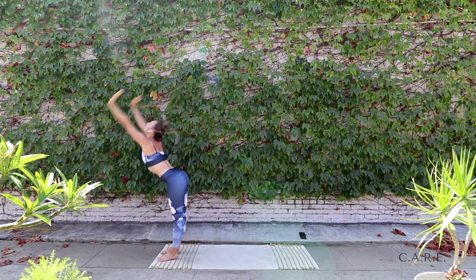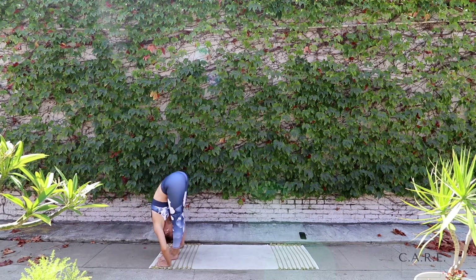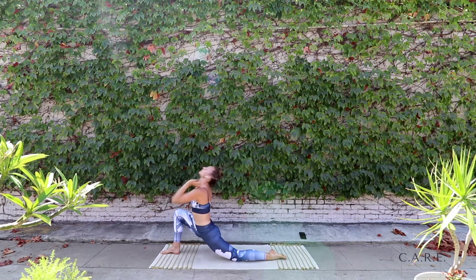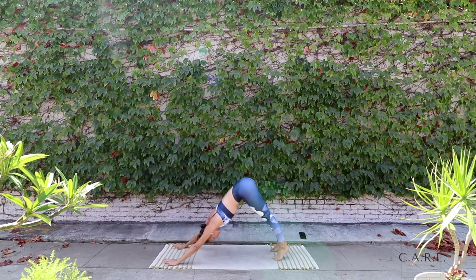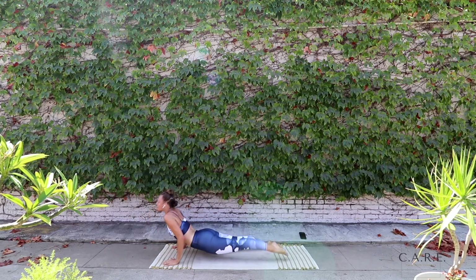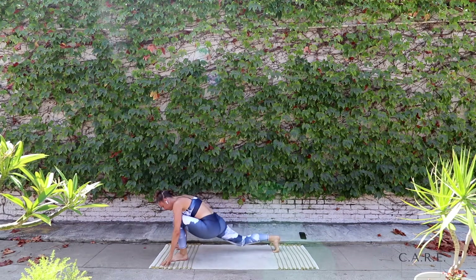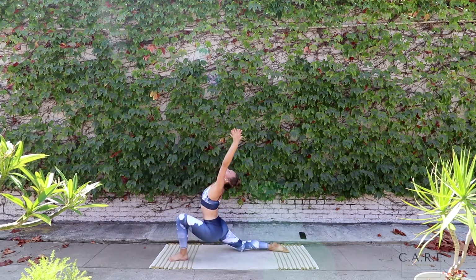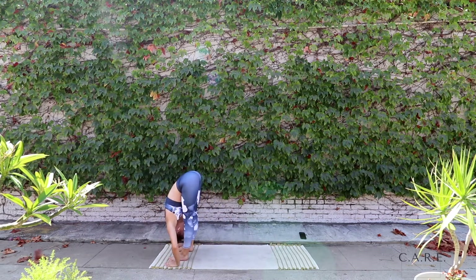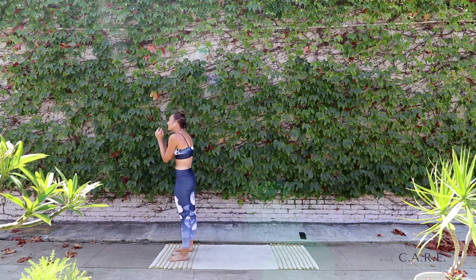Let's do it one more time. Inhale. Exhale, forward fold. Inhale, halfway lift. Left leg steps back into low lunge. Sweeping the arms up, open up the chest, front of the body. Step back into your dog, finding your plank, slowly lower down into the mat. Opening up the chest. Exhale, back downward facing dog. Left leg steps forward for the second side lunge. Releasing the hands down, step towards the top edge of the mat. Long spine as we lengthen all the way up towards the sky. Exhale, hands to heart center.